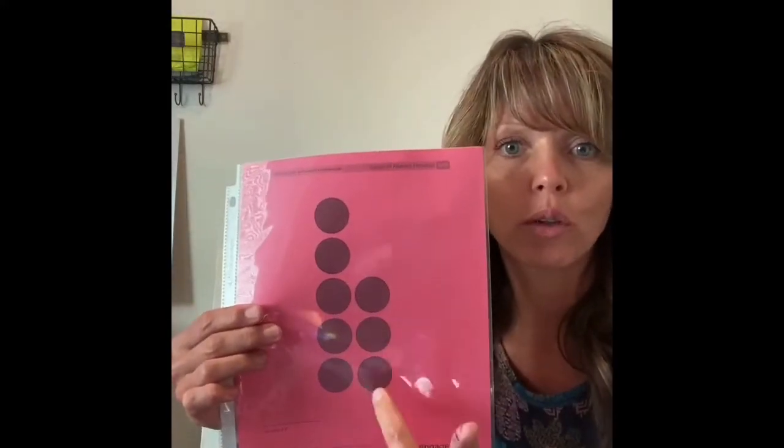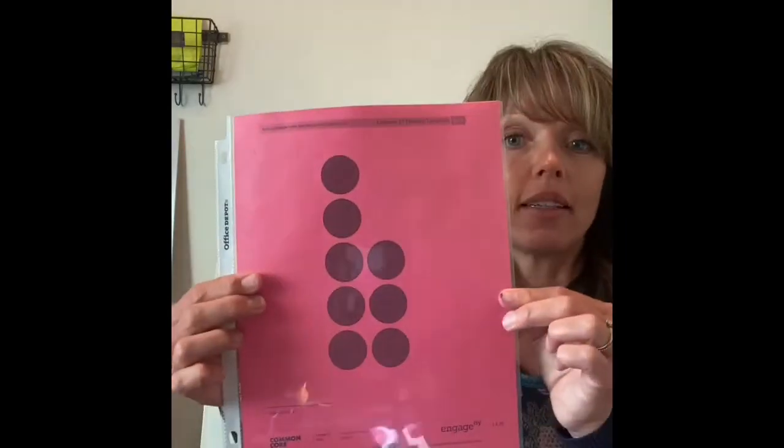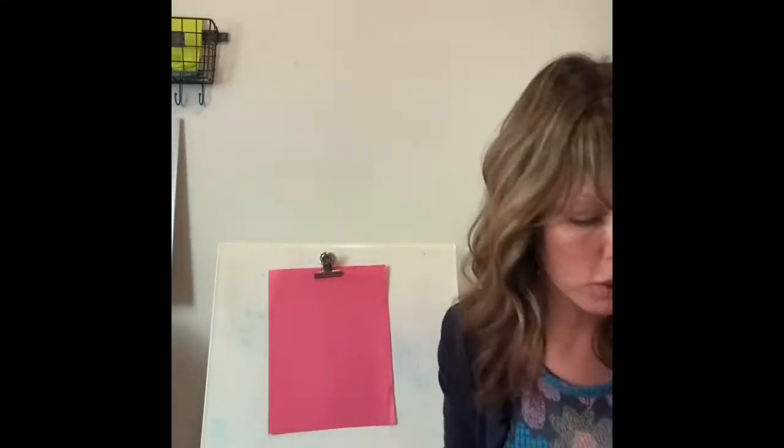Let's look at one more. We have another group of five and then this time we have three more — one, two, three — so five, six, seven, eight. Instead of counting one through eight, we think of it as five and three is eight. That's something you can look forward to for the rest of the week!